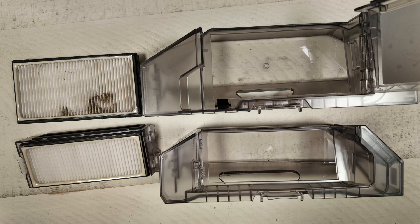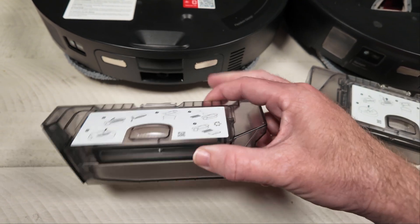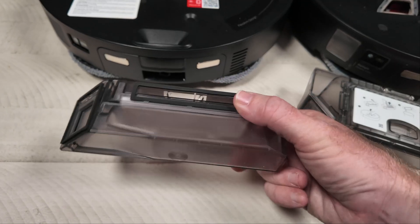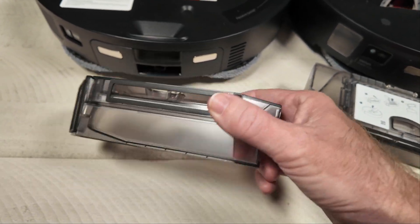Is this a problem? Well we'll have to see. I haven't yet tested this robot out but I will, and I'll have a full review out for the Z70 pretty soon and I'll be sure to give you my opinion on whether or not this is too small.